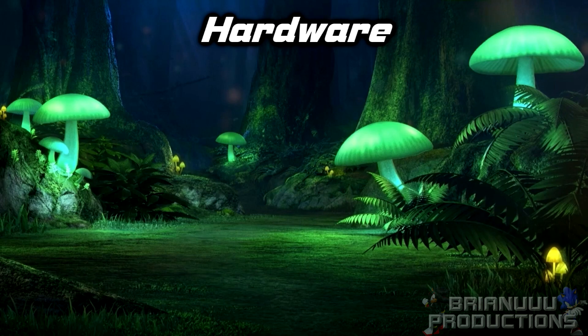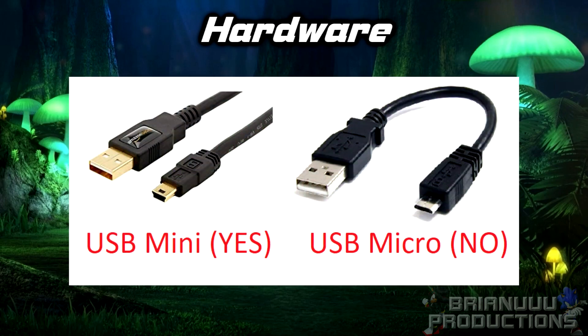If you buy the Arduino, it should come with the USB cable, and if you buy the Teensy, make sure you get the mini USB, not the micro USB that's used to charge your phone. That will not work.